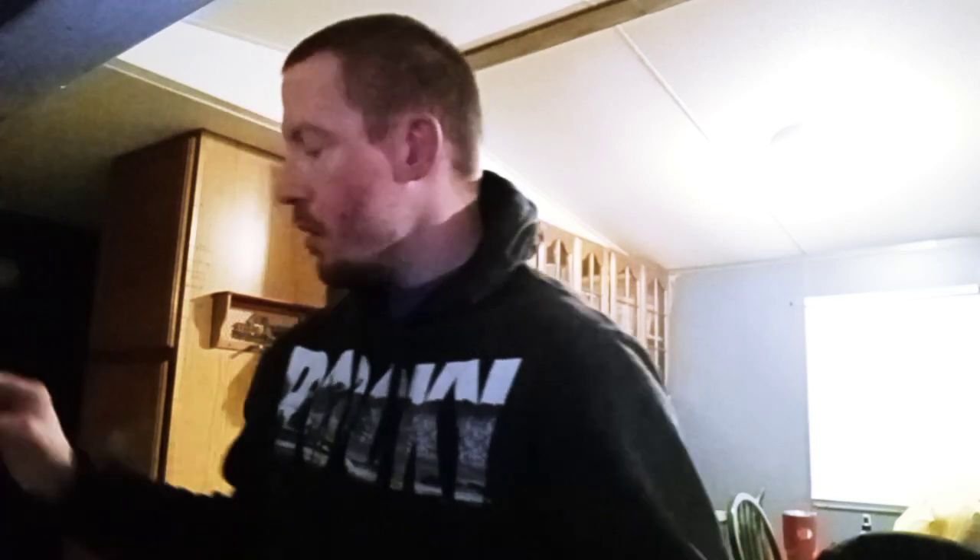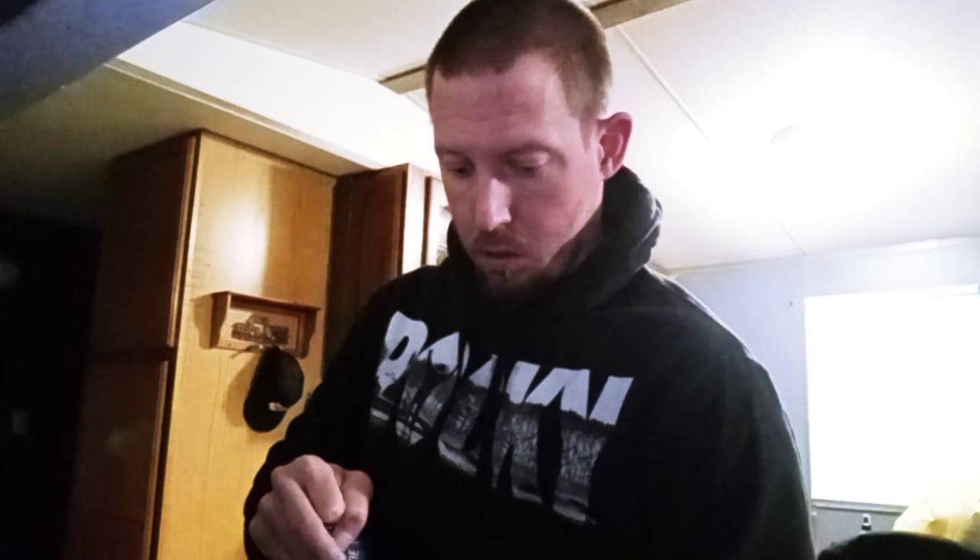Hey YouTube, what is up everybody, this is your homeboy Seth. I'm basically making burgers to eat before I work out. I'm adding a little Keystone to it — that's the only way I can eat my burgers.